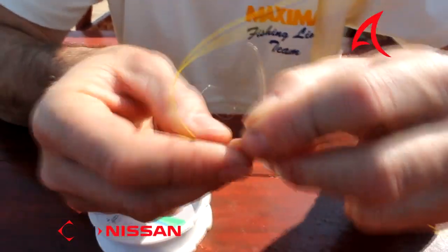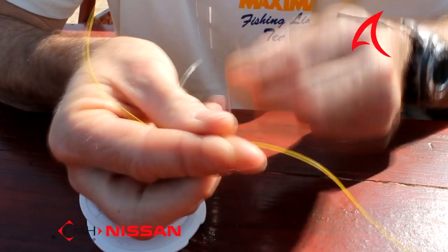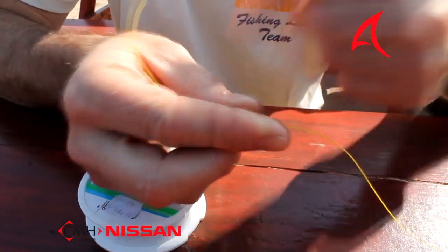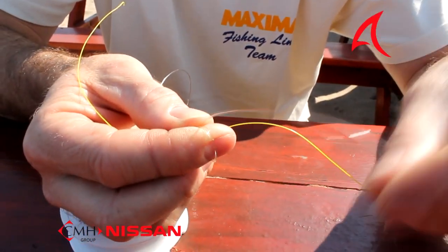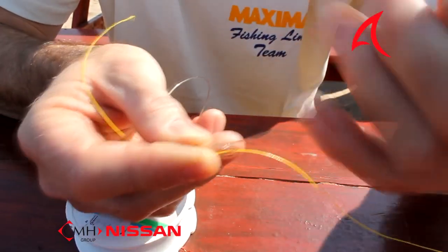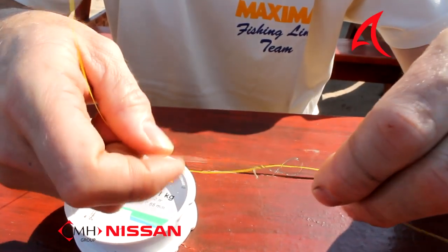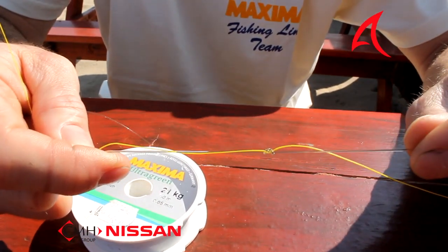What we're going to do is tie a figure of eight. You go over once, twice around your finger, take your tag end and go through the back of it. It forms a figure of eight like that. Pull it reasonably tight.